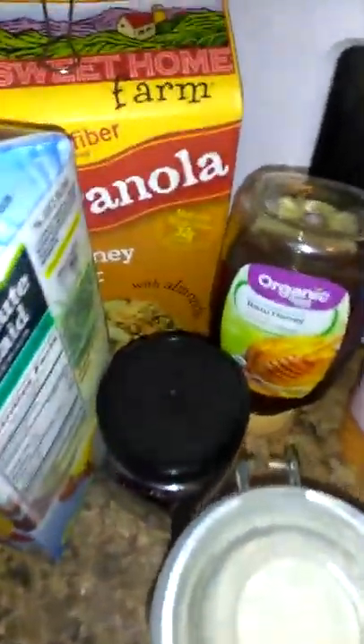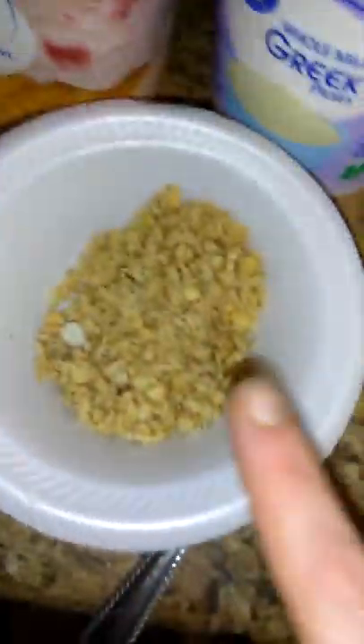Hey, today we're making a smoothie. It's mostly non-GMO. We've got granola for protein and fiber. We have organic honey. We have pre-peeled fruit.